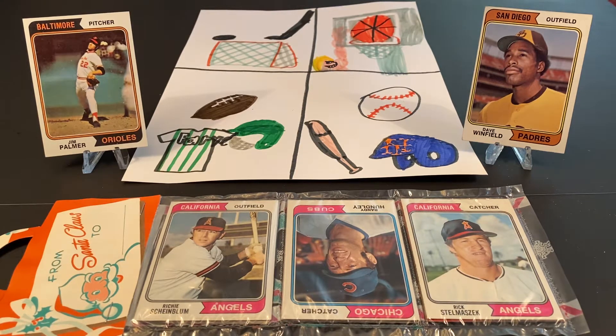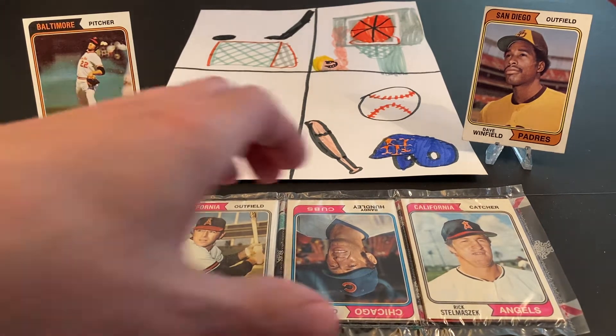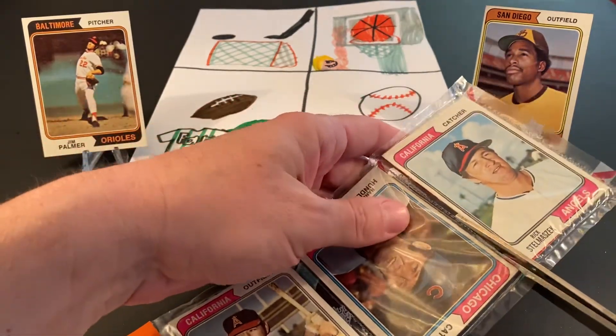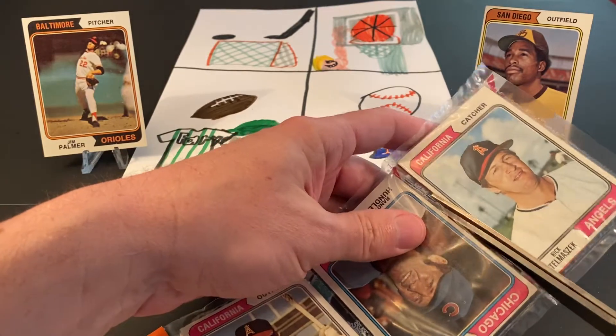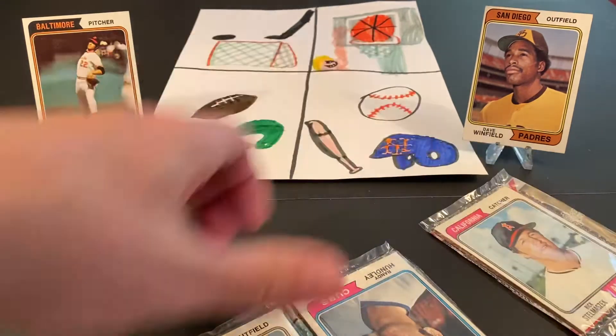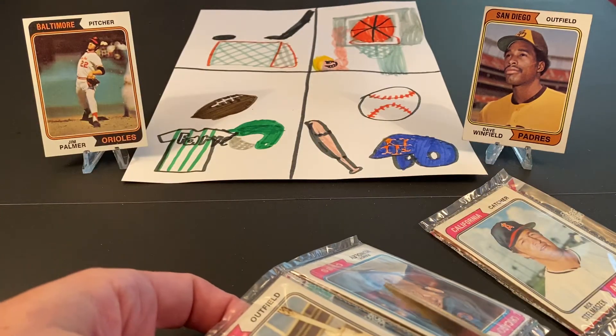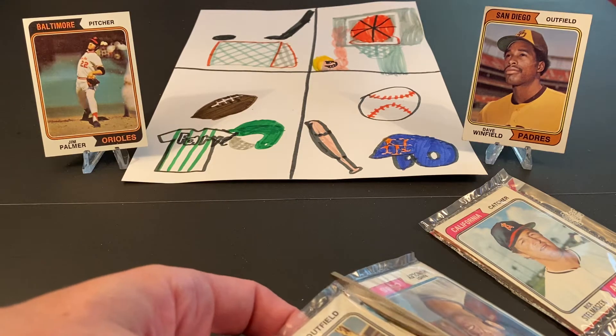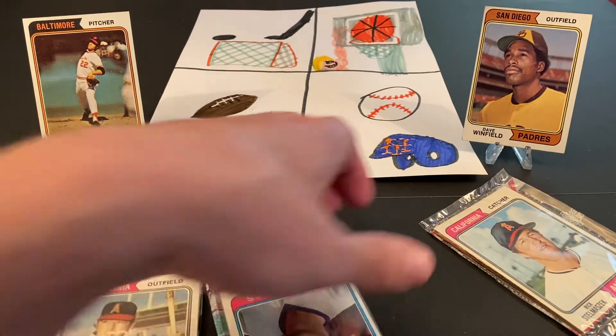Hopefully we can find one, two, three, four — who knows — of what we're hoping to find here. So let's get tearing into this and see what we get. I will be as careful as I can. These packs are very tightly put together, so I'll just be really precise here not to cut the cards themselves.